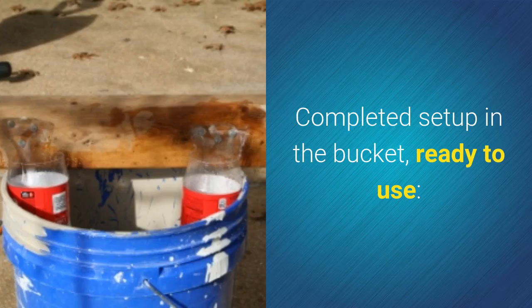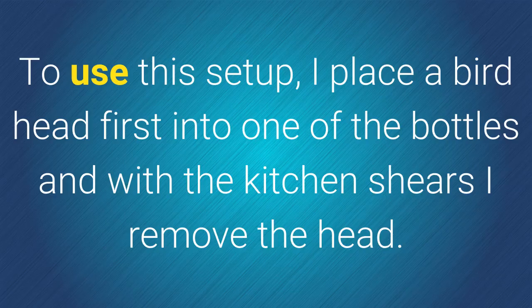Here's the complete setup in the bucket ready to use. To use the setup, place a bird head first into one of the bottles and then use the kitchen shears to remove the head.